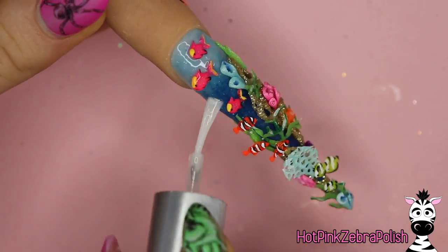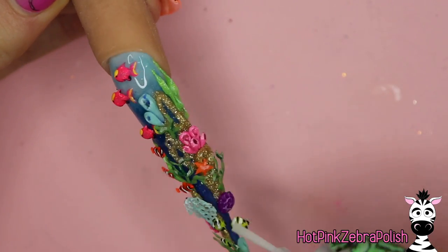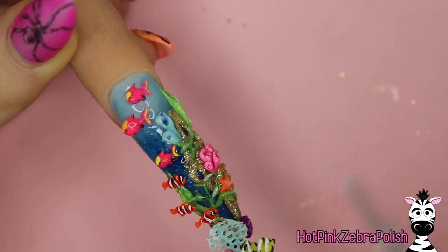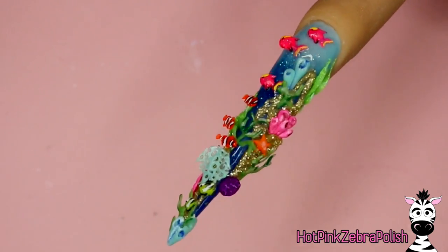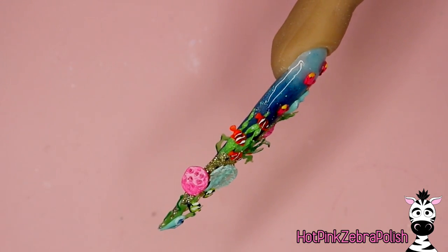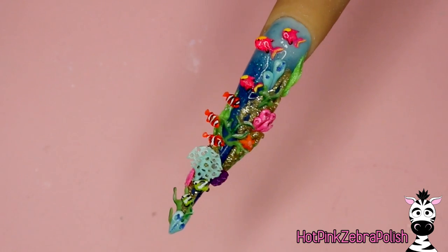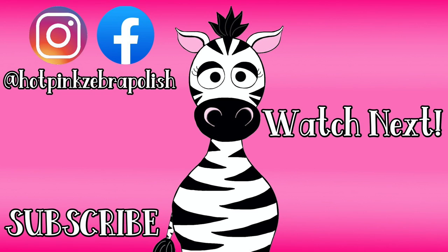Apply some gel top coat to the background — I'm using a gel sealer. If you have questions about gel sealer versus gel top coat, I have a video specifically about the difference between those two and I'll put a link in the description box below. I also have some 3D glaze over the top of the coral that I want to be a little shiny. 3D glaze is essentially a regular lacquer top coat; it just doesn't dry as shiny over the top. I hope you guys like this design — I'll have some videos in the description box below for you to check out, and I'll see you all next time, bye!